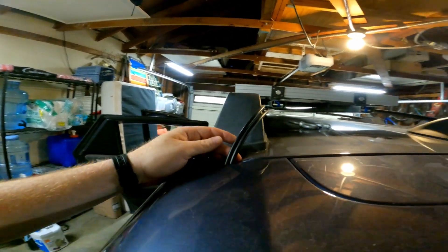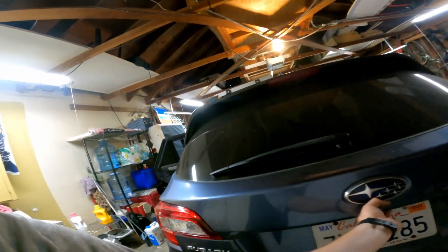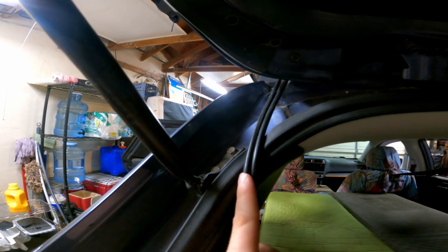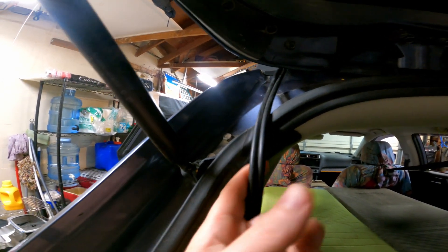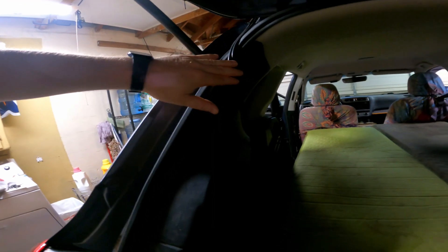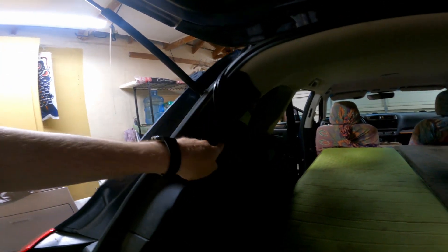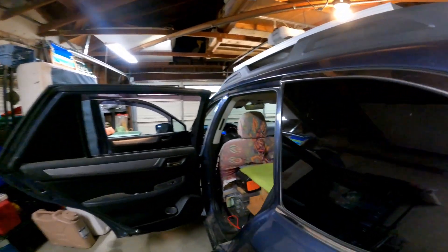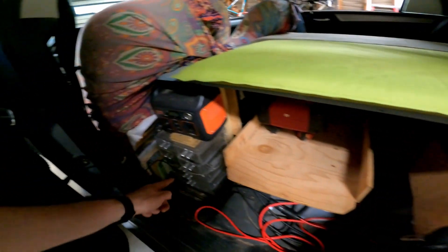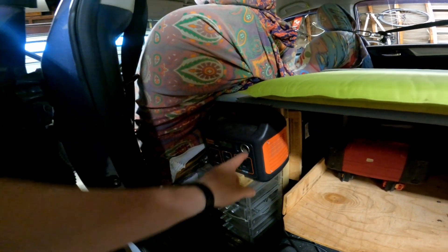The wires come in right through here — I didn't change anything, didn't cut anything. They just fold in right through there. I've had no problems with this. These wires I've only had in for about six months, but I've had previous wires come through here with no problem whatsoever. These wires go into my Renogy charge controller. Originally I just had one wire coming in here and it plugged straight into my Jackery — I ran that wire down through here and I lived off of that for almost two years.